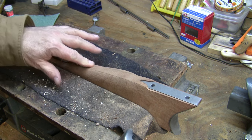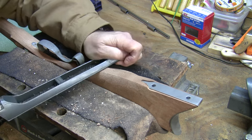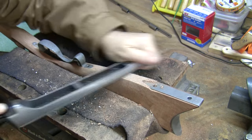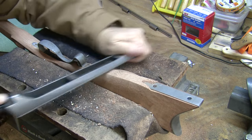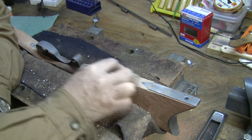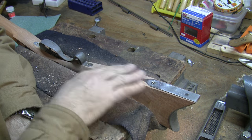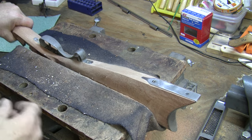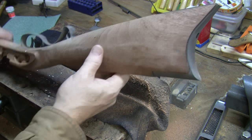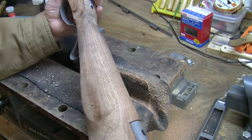Our next chore is to bring the underside of the stock — the belly — down to the level of the toe plate, which is already installed. I'll use a rasp to get the shape, then take some 80-grit sandpaper on a sanding block to remove all the tool marks. I want just a very slight bow right here — it's called a fish belly — rather than a perfectly straight line.